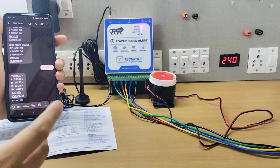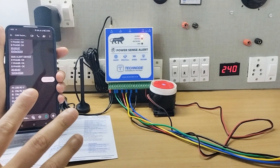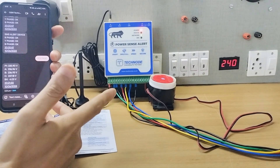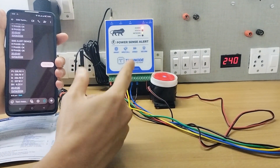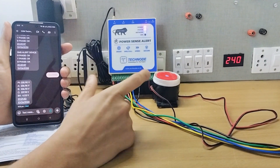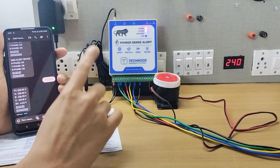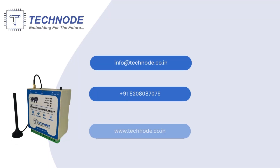As you can see, the module gives SMS and call alerts on instant power failures. Any change in power conditions is captured by this model. You can also add scheduled alerts or check power status by sending an SMS. You can add up to 10 mobile numbers into this model. An alarm is available for local intimation and very fast SMS and call alerts are provided. This is very helpful for all applications with critical loads. For more information, you can visit our website at www.techno.co.in.